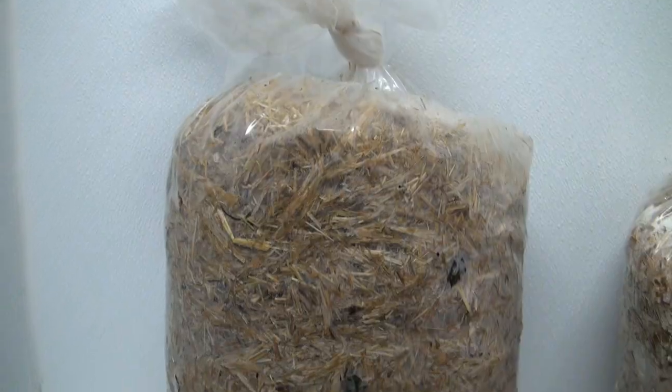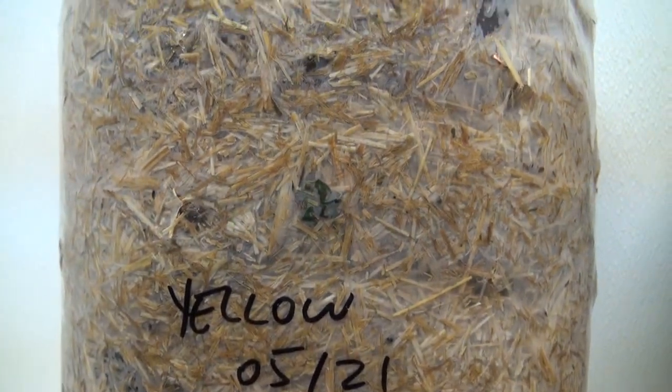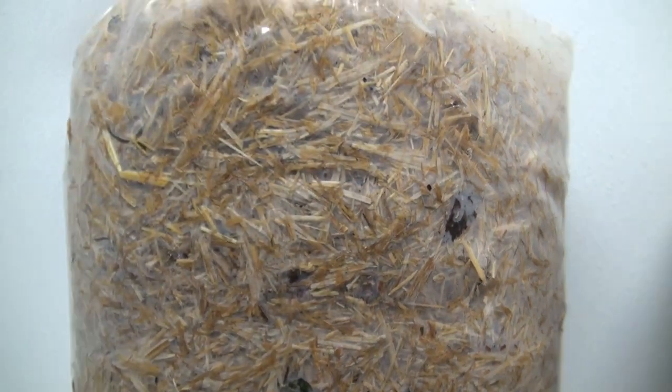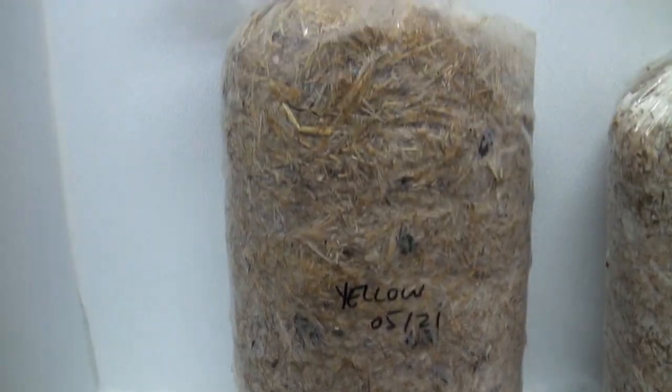Now I'm just going to take this log inside into a cooler environment and let it colonize over the next seven days. By that time it should be fully colonized and I'm going to take it outside to fruit it. As you can see there are a couple of dark greenish spots on the log — that's not contamination at all, although it kind of looks that way in the video. That's actually just some leaves that remained in the straw. I didn't get a chance to pick them out when I made the log but that shouldn't affect the log whatsoever.